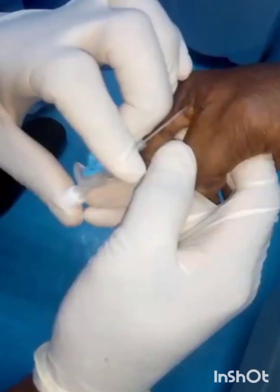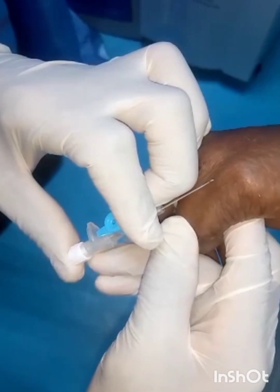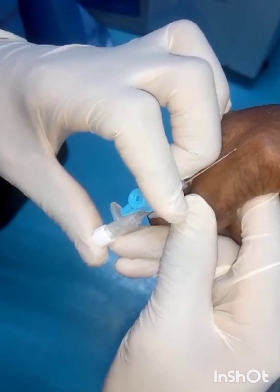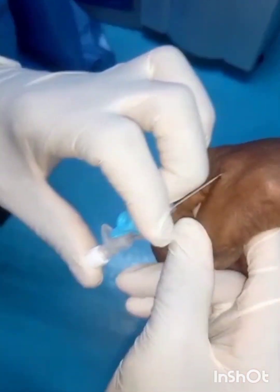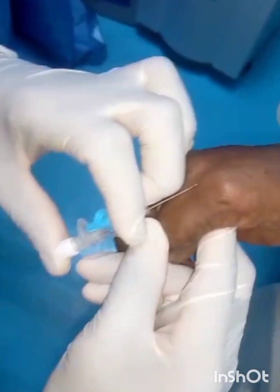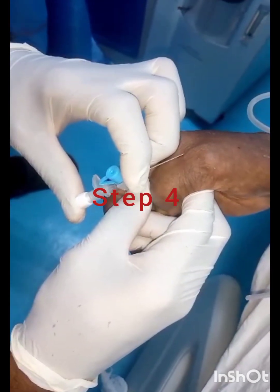With the tensing of the skin, that will also help to strengthen the veins and prevent them from wobbling, just as you can see that I am doing at this point in time. You have to tense the skin to prevent the veins from wobbling. After that, you now set your line.